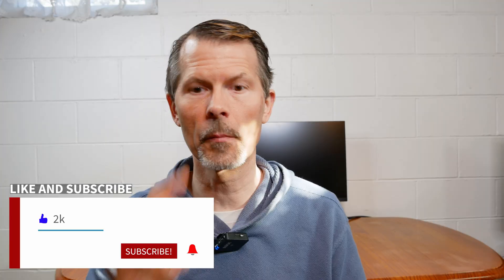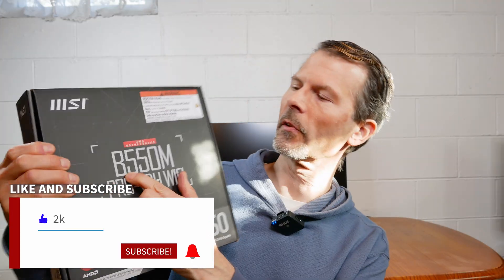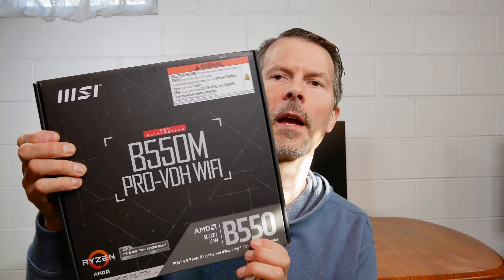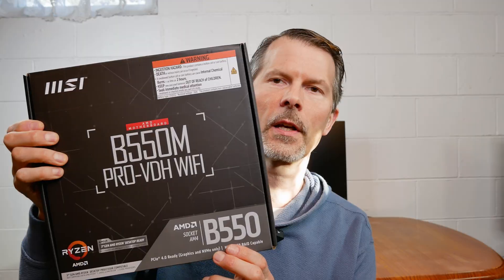Hey everyone and welcome back to Remember This Tech. In today's video we're going to be doing an unboxing of this MSI B550M Pro VDH with Wi-Fi AM4 socket motherboard.